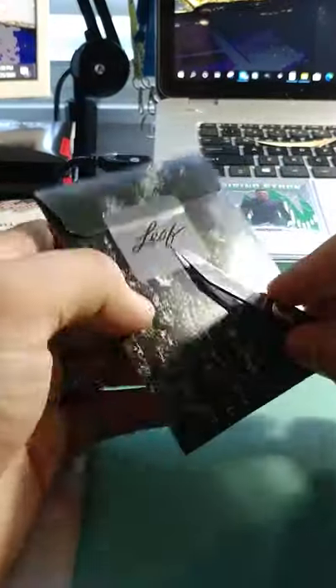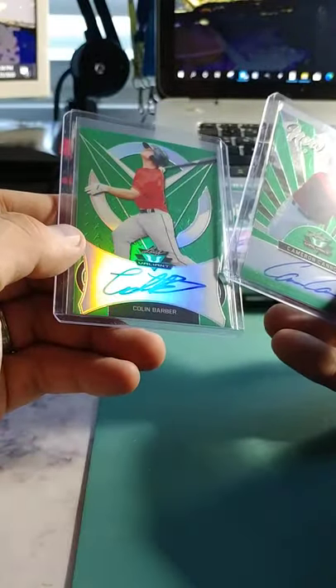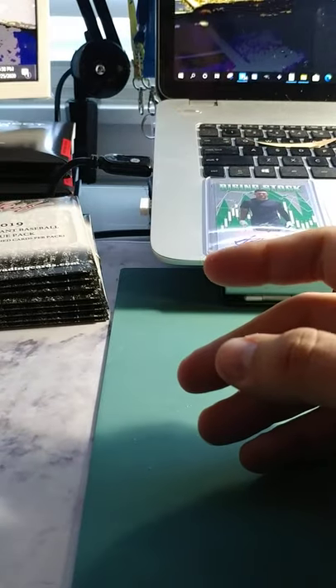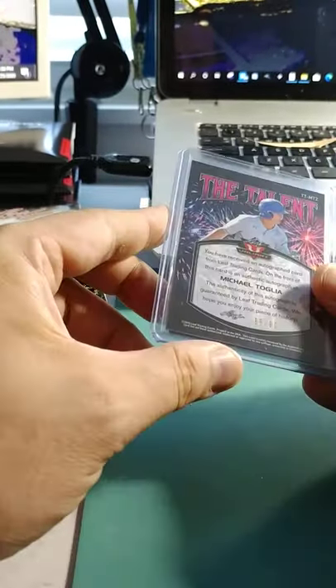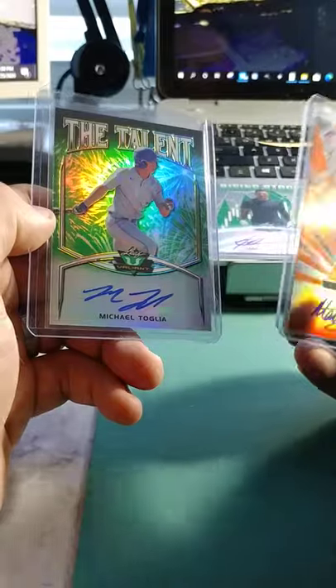Really sharp looking cards. It looks like 99 is the main on these packs — going to be the highest number that you have. Cameron Cannon, out of 99. And Colin Barber, also out of 99. They kind of keep the Valiant with the same look year after year — if you like them, you kind of stick with it. They shake it up a little bit in design but it's very similar. Then Matt — an orange, out of 35. And then Michael Toclia, another green at 99 — we'll put that in the specialty pile.